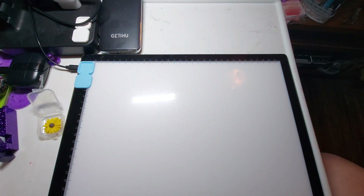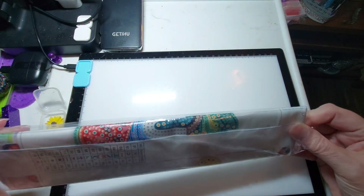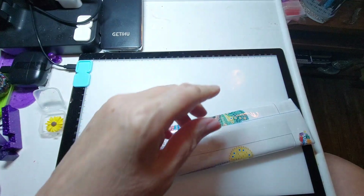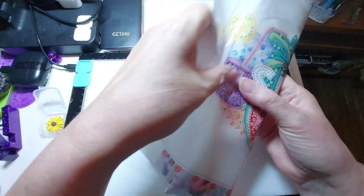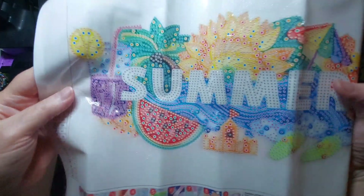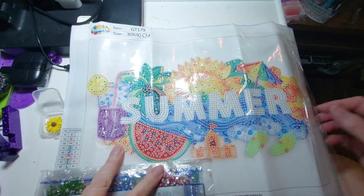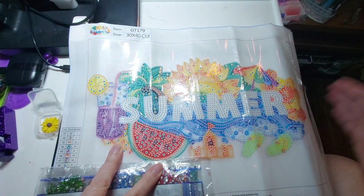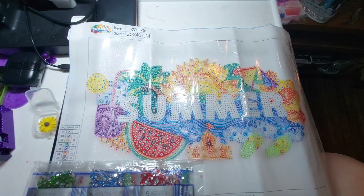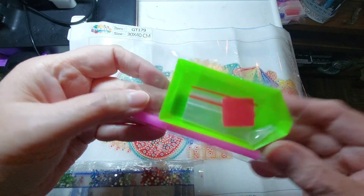Now we're going to get into this diamond painting. I'm working at a different spot today because I'm a little sore and tired. I'm going to open this up and show it to you as we go. This has 15 colors — holy cow, 15! It's a special drill. Here's our drill, and the cover has gotten pulled back just a little bit. We've got a typical tool kit — a green boat, pink pin, one plate of wax, and a couple of baggies.